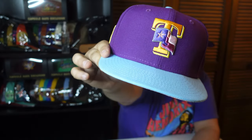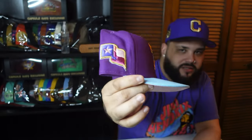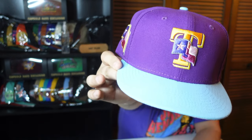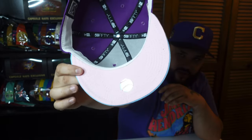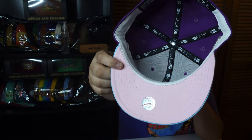Another Texas Rangers from my fitteds — the Wings of Fire. One of my favorite hats in my collection because of that side patch and the T in the front, which is very different. I like the gold hints that make the whole hat pop. I also like the icy blue bottom with a pink bottom underneath, so you get the best of both worlds — icy and pink. White guts.